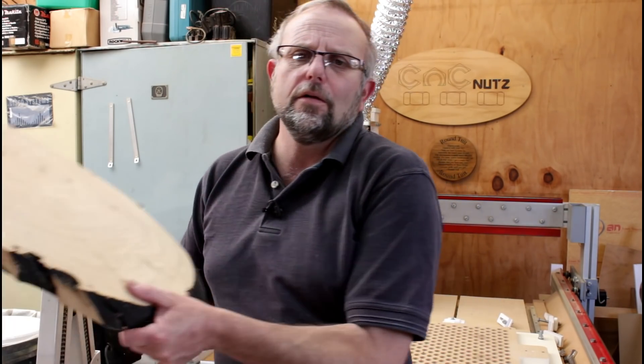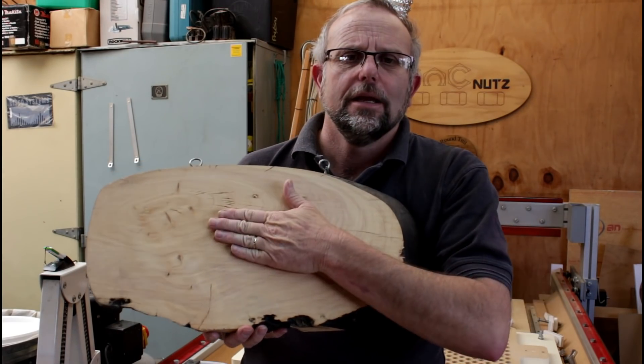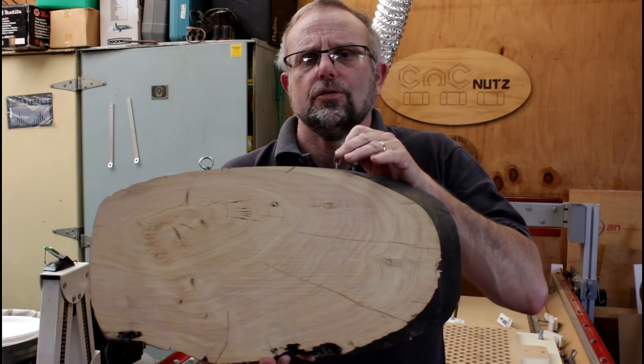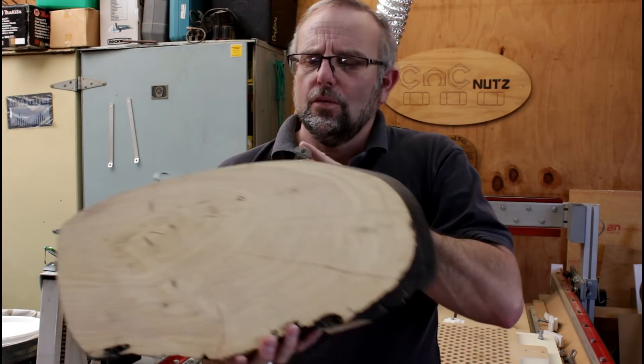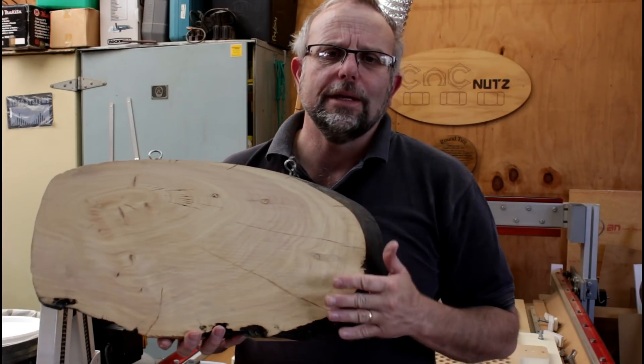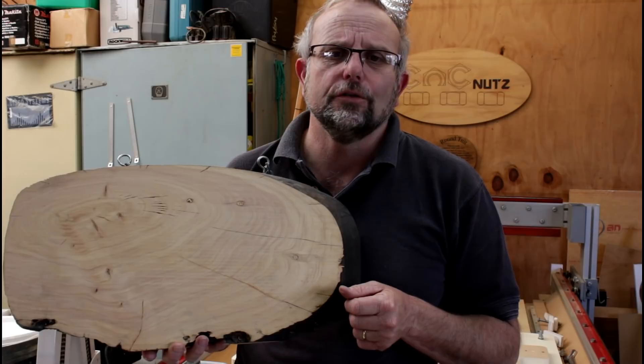Hello, fellow CNC nuts, and welcome. A little while ago, I promised I would engrave some lettering into this sign here. It's already got the chains and everything attached to it, ready to hang up, so all it needs is for me to do the engraving. I'm going to take you along for the ride and show you how I do it.